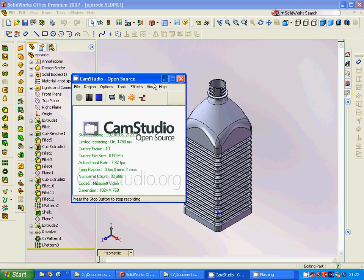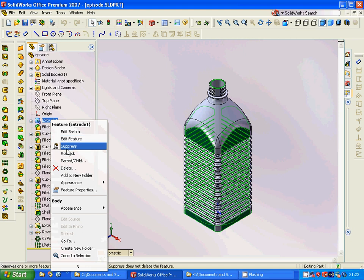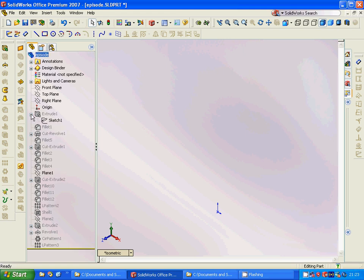Hello everyone, welcome to this SOLIDWORKS tutorial. I am going to design a bottle. I have already designed it but it takes very long, so we are going to go through step by step of the design model.